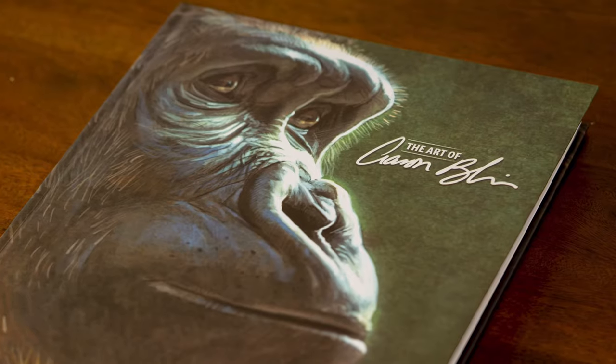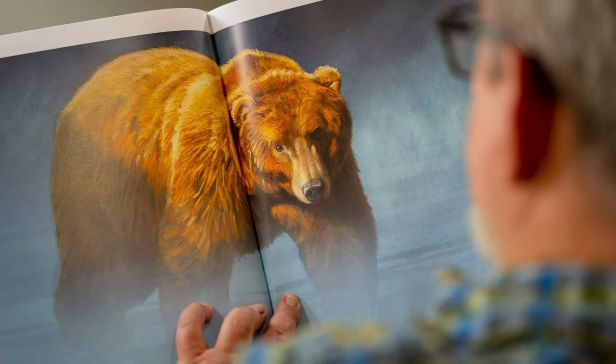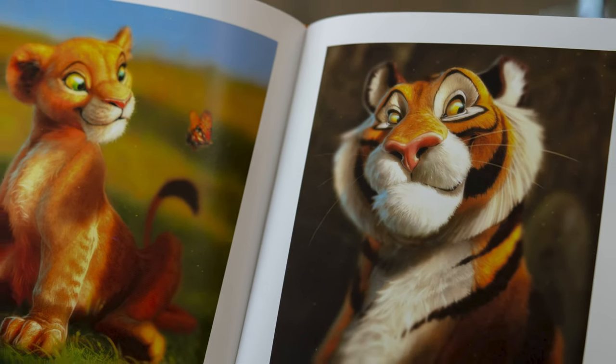Hey everybody, Aaron Blaise here. Last week I showed you a little preview of my brand new book, The Art of Aaron Blaise — a new coffee table book showcasing my art over the last 20 years. It's very, very cool and I'm very, very excited about it. We've got a great response.